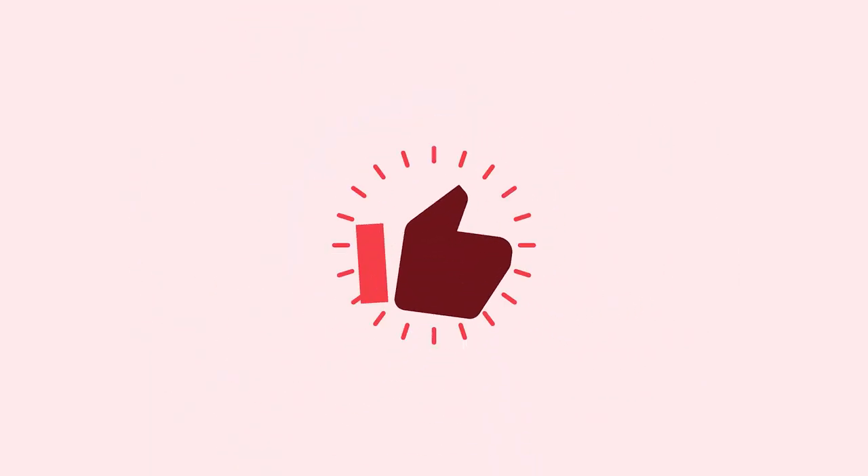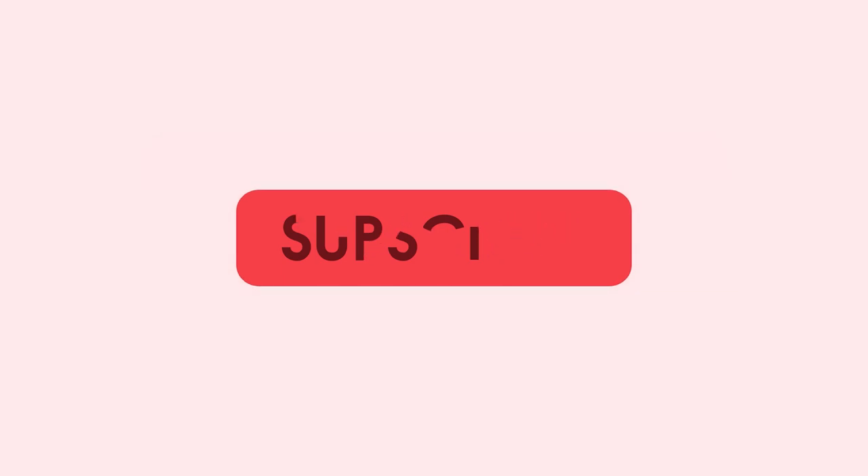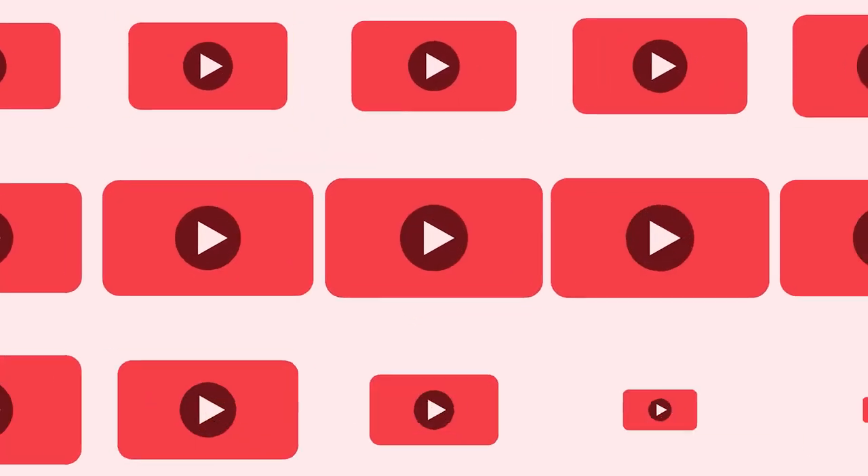Thanks for watching 9to5Toys. Be sure to like, subscribe, and enable notifications with the bell icon so you don't miss any upcoming videos.